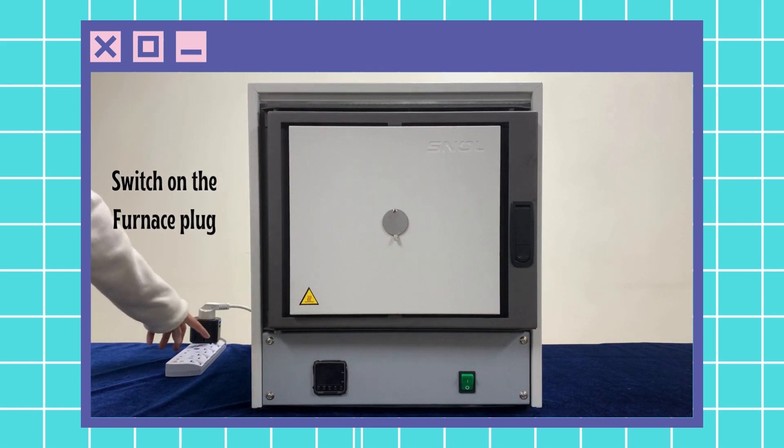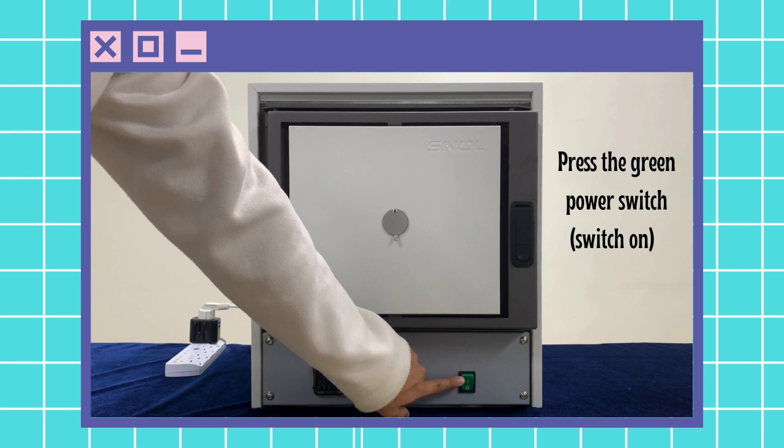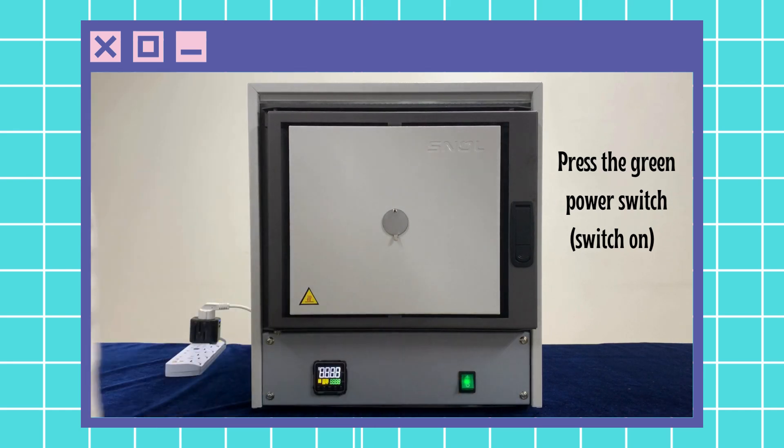To start the heating system, first switch on the plug for the furnace, then press the green power switch located at the bottom right of the furnace.